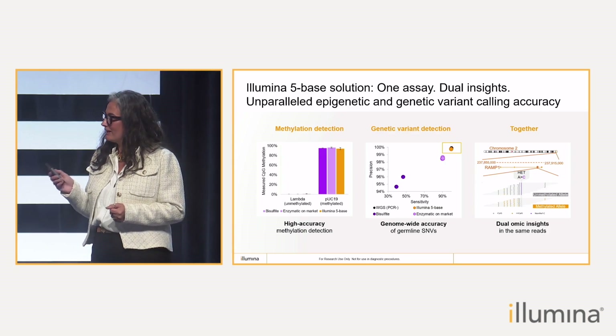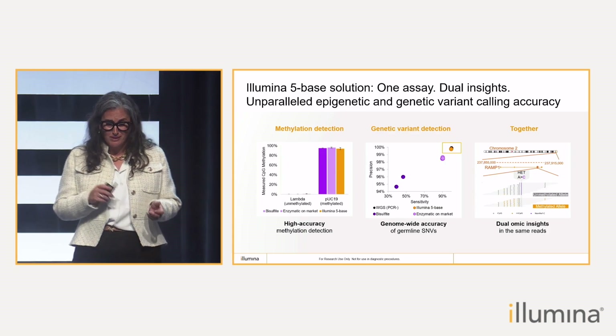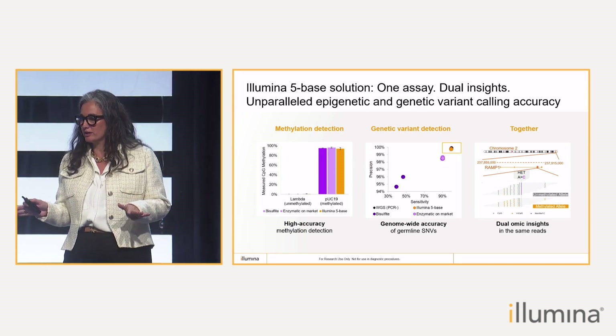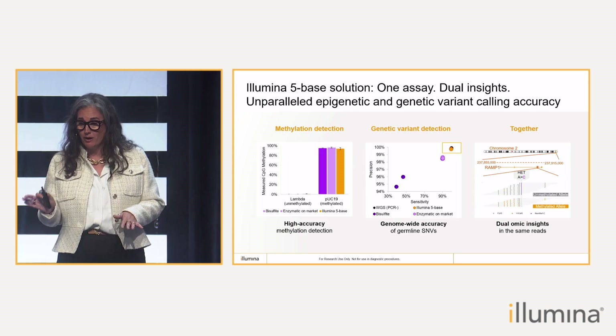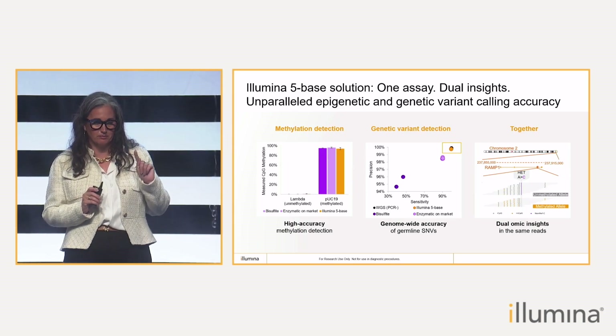And targeting only the methylated Cs in the genome, like I said before, allows us to provide genetic variant detection that is vastly superior to anything that exists on the market today, and it's on par with standard whole genome sequencing methods. You can see that on the plot in the middle.